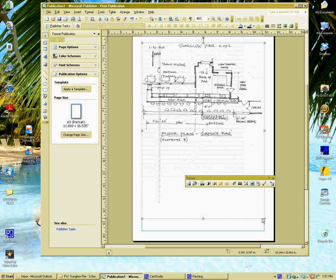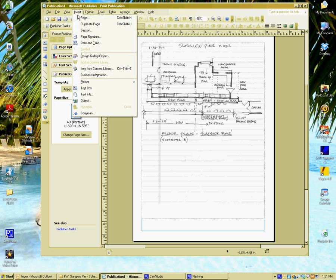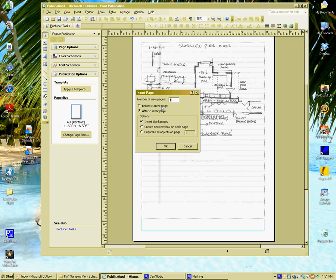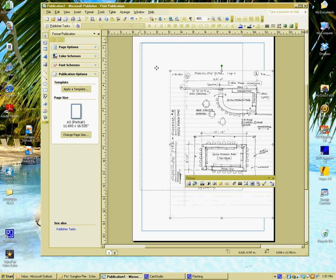If you want to add a page to make multiple pages, you will insert a page after, then slide your second picture in and do the same thing — resize it.